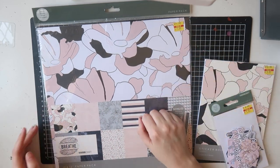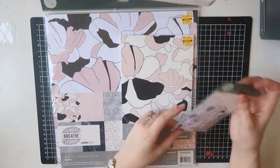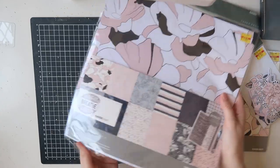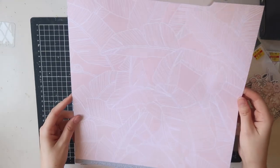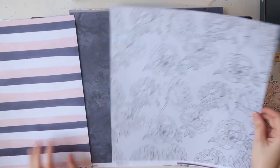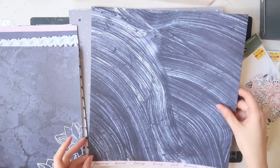I found these in the clearance section — you can see the little yellow tags. It's an older collection, the Breathe collection — all blush pink and navy. I really liked it when it first came out but not enough to pay full price. This is the 12x12 paper pack — I do like the paper packs over paper pads, the paper's a bit thicker, double-sided, and you get a bonus sticker sheet. There are 12 designs with two of each, so that's nice. Lots of varying shades of navy and blush pink.